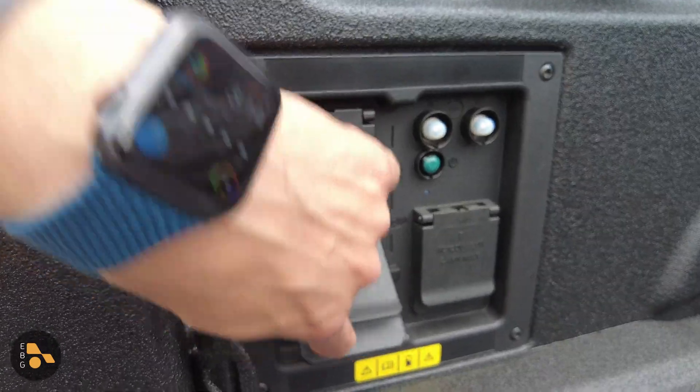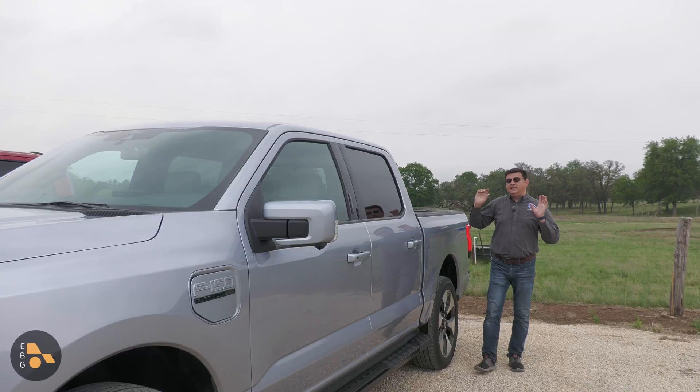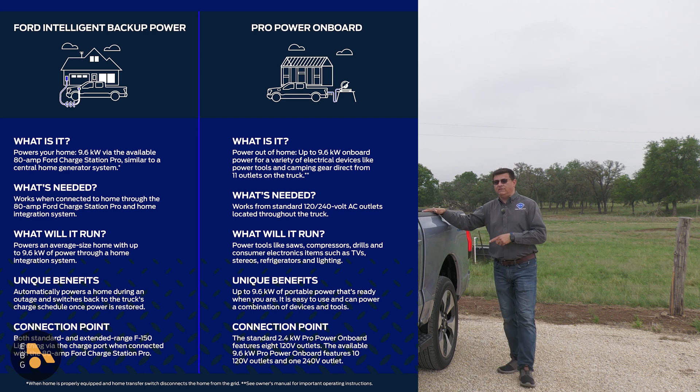There are also some additional 20-amp outlets inside the cab of the F-150 Lightning, and those run off the 2.4 kW inverter. Intelligent Backup Power powers your home in the event of a power failure up to a maximum of 9.6 kW, but it's not doing that with the onboard inverters.